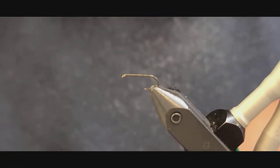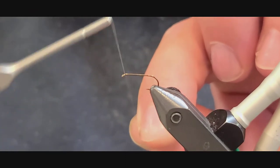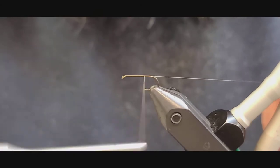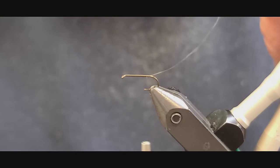We're going to start this fly on a size 14 dry fly hook with 14-aught thread. We'll start behind the eye and go all the way back to the point of the hook. We'll stop there.